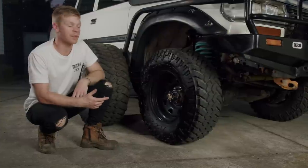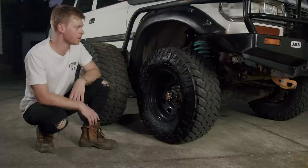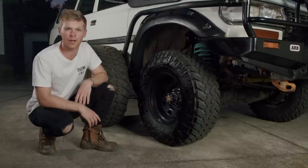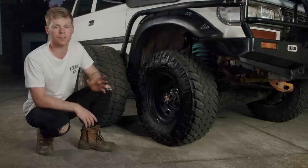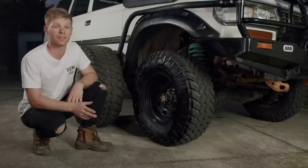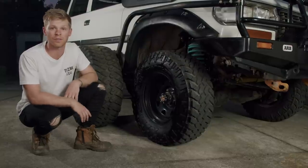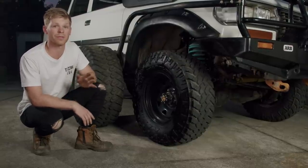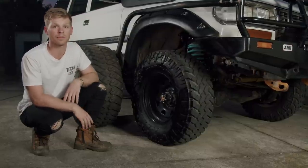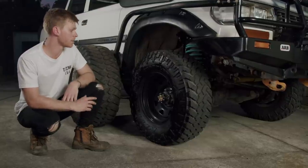The car started off on a set of BFG KM2 mud terrains — a 33-inch tyre size. Once we burned through those, the next set of shoes were a set of Nitto mud terrains. Research I did at the time suggested they were a better tyre, and I absolutely agree. This is now my second set of Nittos, in the 285/75 — the 33-inch size. I absolutely love them: very aggressive sidewall, heaps of meat. The first set I got over 40,000 Ks worth of abuse. These have been such a good tyre.